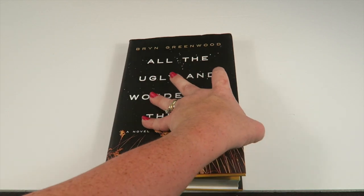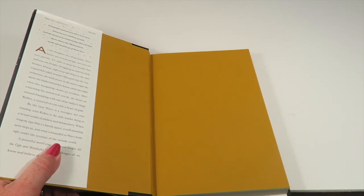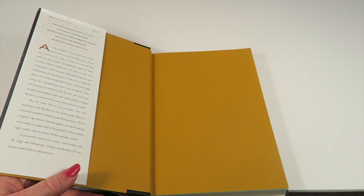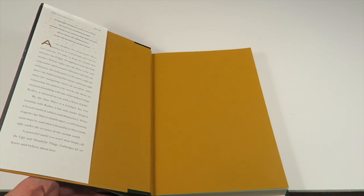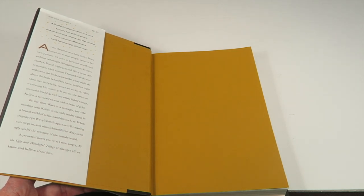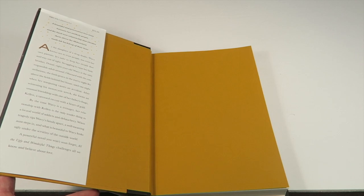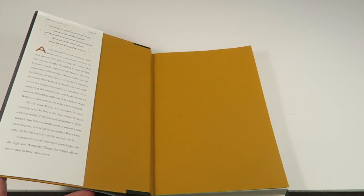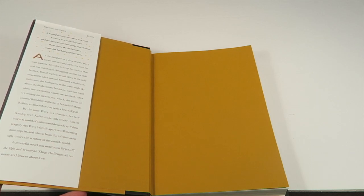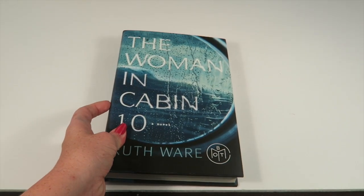All the Ugly and Wonderful Things by Bryn Greenwood is about a girl named Wavy, who is eight years old and basically in charge of taking care of her younger brother because her parents are drug addicts. She loves looking at the stars, and one night while stargazing there's an accident — a thug who hangs around her parents gets injured, but they form a relationship. Through all the tragedy and hardship in her life, that relationship remains. To the outside world it looks chaotic, but to her it's perfectly normal and wonderful. It's described as a powerful novel that challenges all we know about love.